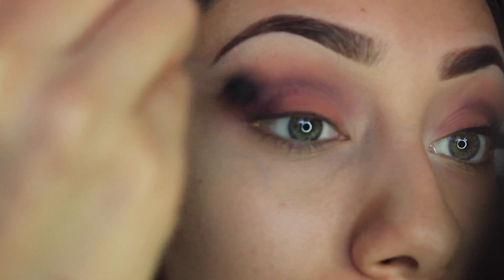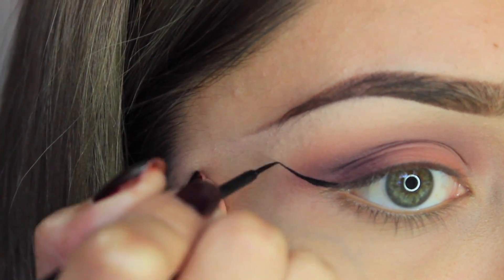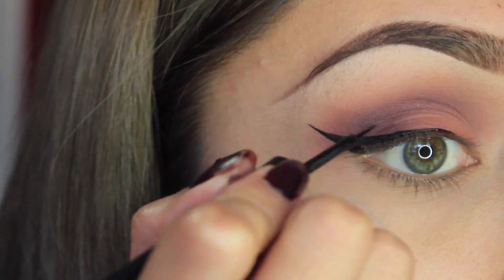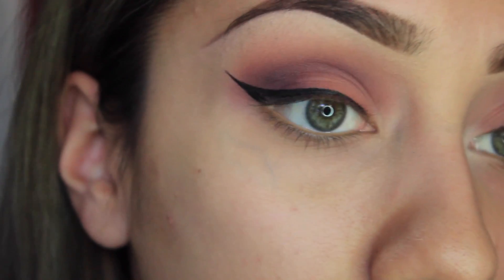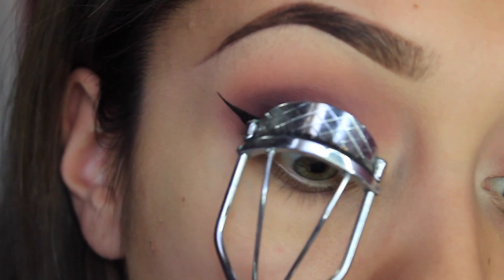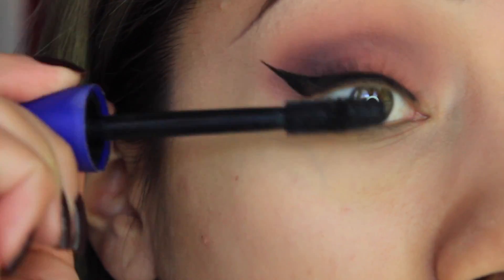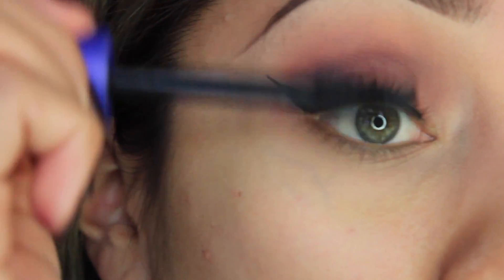I'm just going to kind of fast forward my eyeliner because I take forever with that. Here's how I do my eyeliner. Okay, then I'm going to curl my eyelashes — just going to curl them — and then go in with a lot of mascara because my eyelashes tend to go straight down and I need a lot to hold them up.